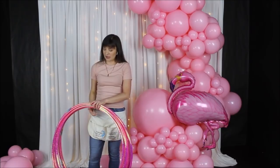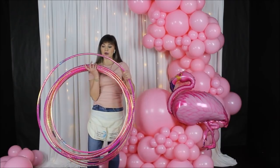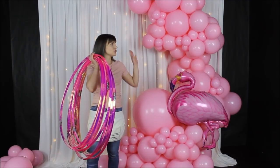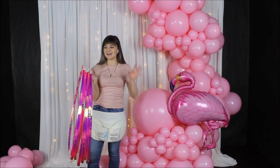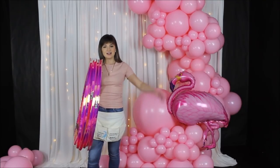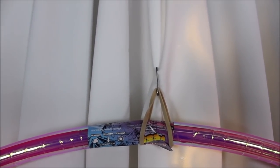I absolutely love how one flamingo looks on this huge balloon garland. I also found beautiful colored holo hoops at Walmart — I saw them and immediately thought about adding them to this video. It might be overboard, but I still want to try it and go all out. Let's hang a few to see if they match and move on from there.